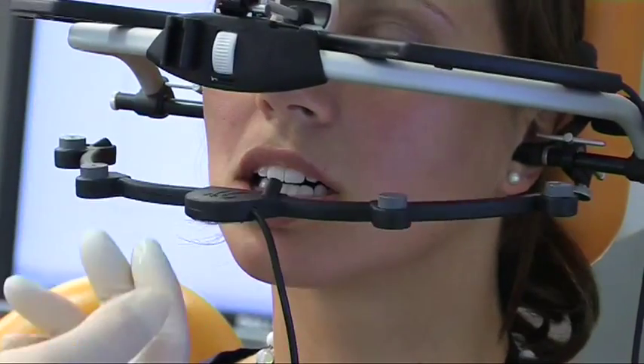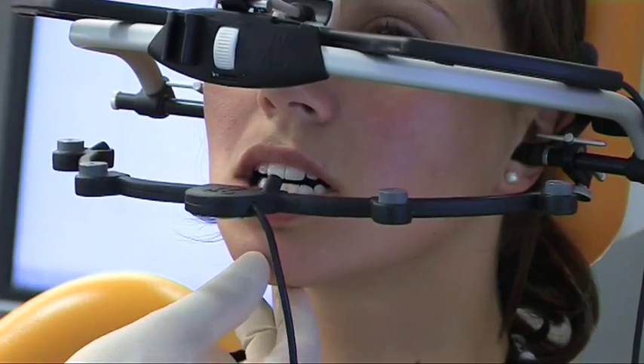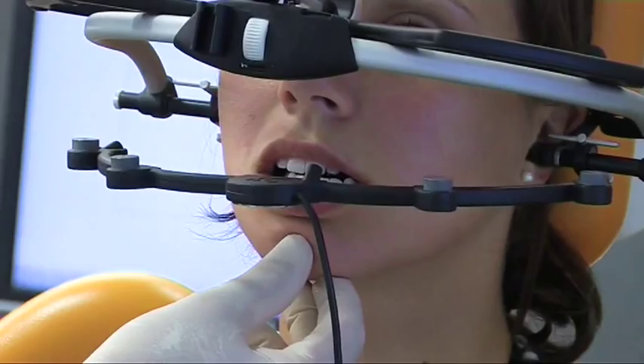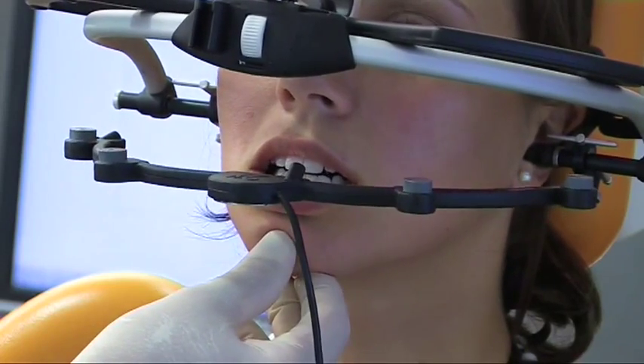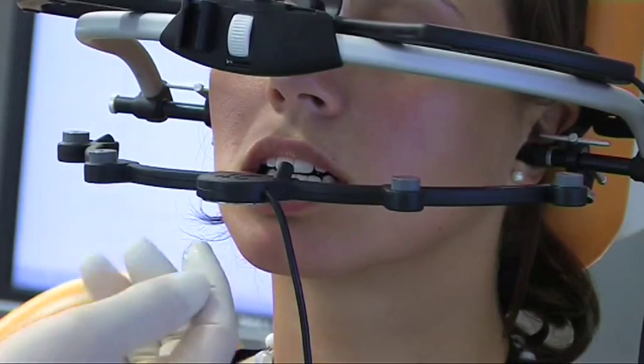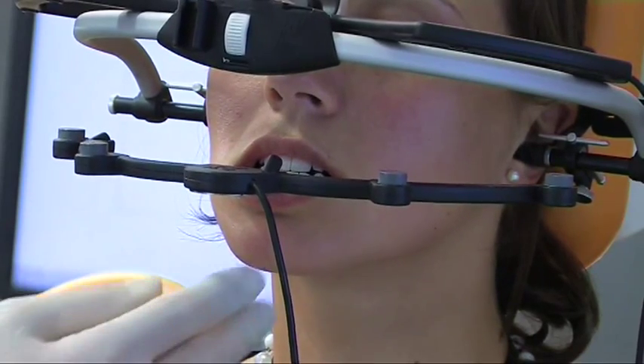The support pin is set to a height so that free movement is possible in both the protrusive and laterotrusive directions without tooth contact. Now close and move the lower jaw forward and then back.